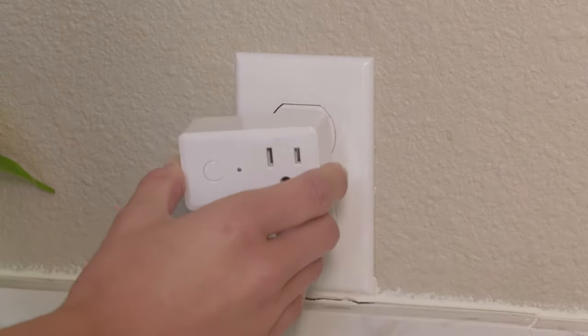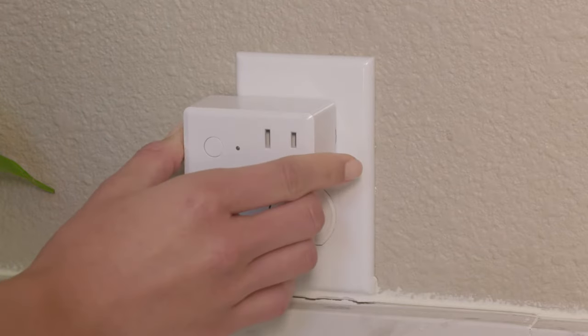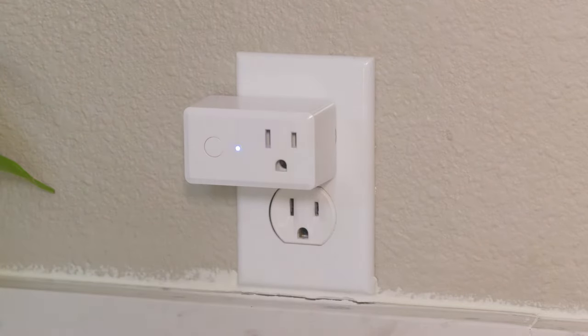Plug the smart Wi-Fi plug into any indoor wall outlet. The indicator light must be blinking rapidly for it to connect to Wi-Fi.